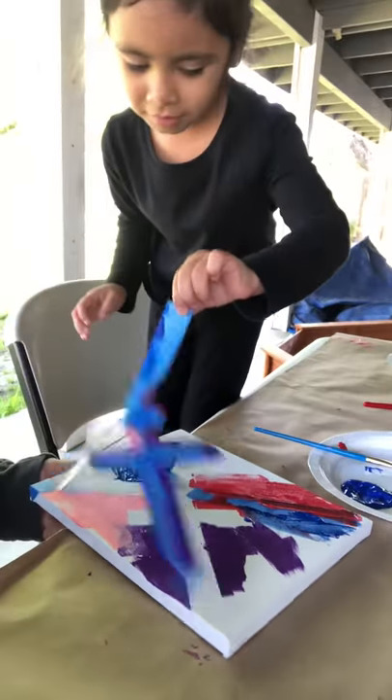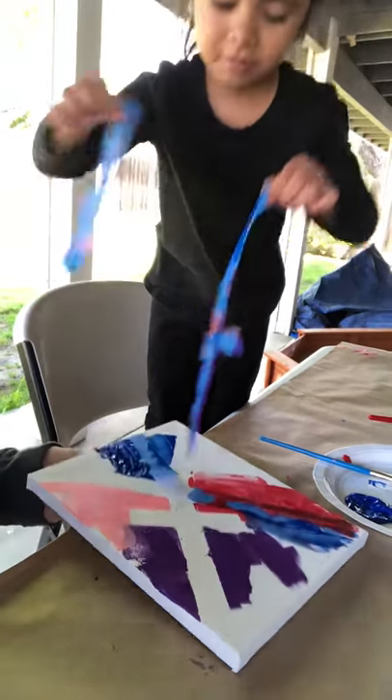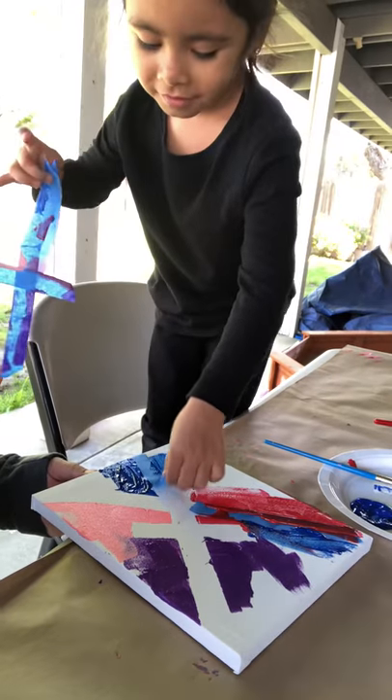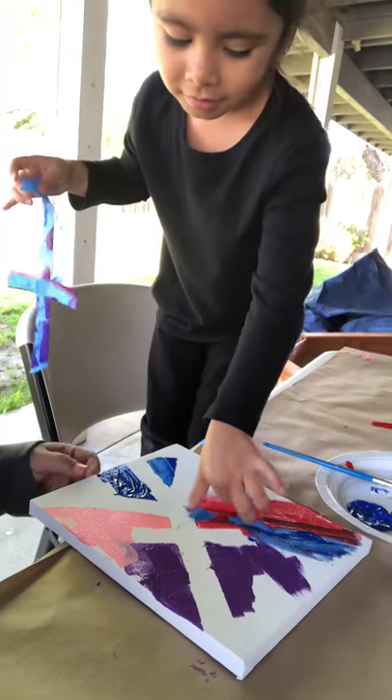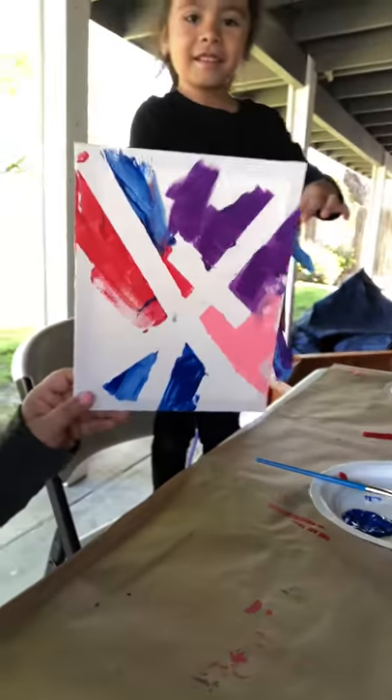Okay, so Autumn says she's done, so now we're going to take the tape off. Okay Autumn, go ahead — pull the tape off, pull it right off. You have a little bit more tape — and one more — and voilà, this is Autumn's art!